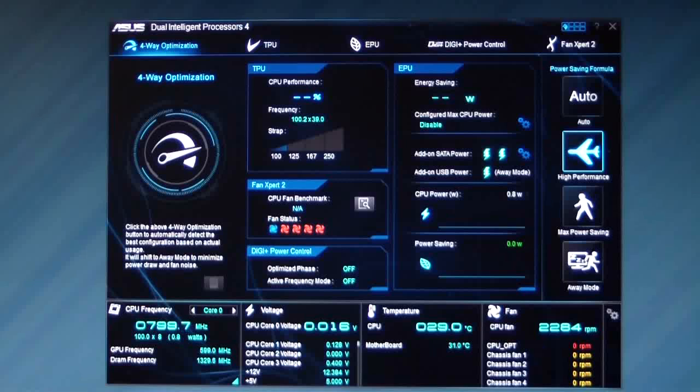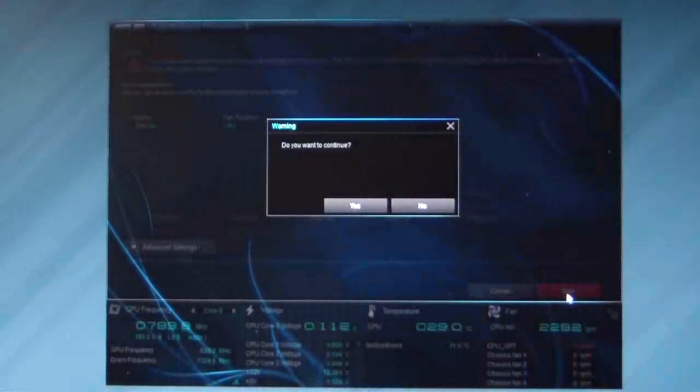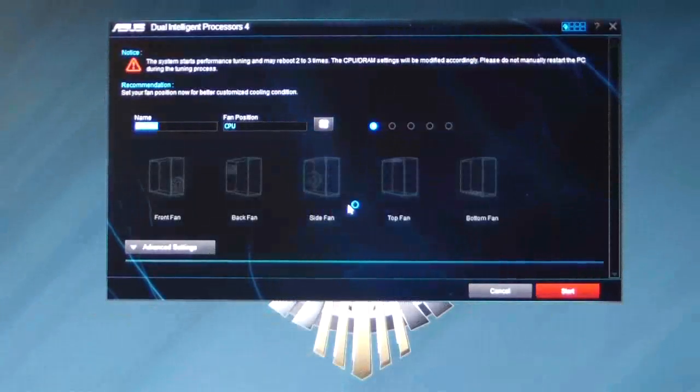Basically all you need to do is click on the 4-Way Optimization and click on Start. It'll ask you if you want to continue, then it'll restart your computer and start tuning your system. We'll go ahead and wait for the system to start here — usually doesn't take that long, so it's not that bad.